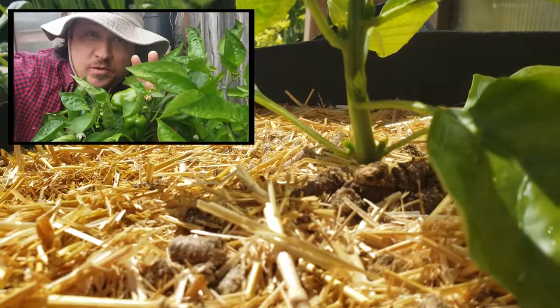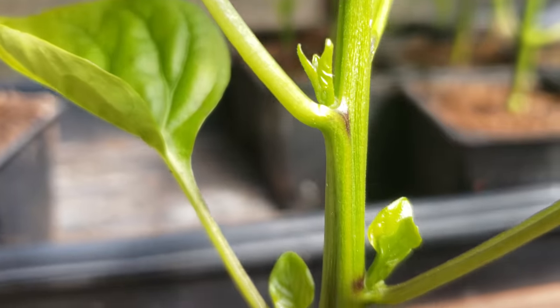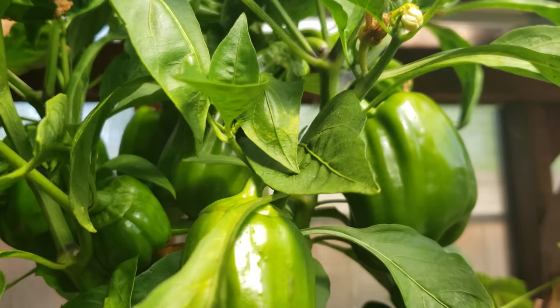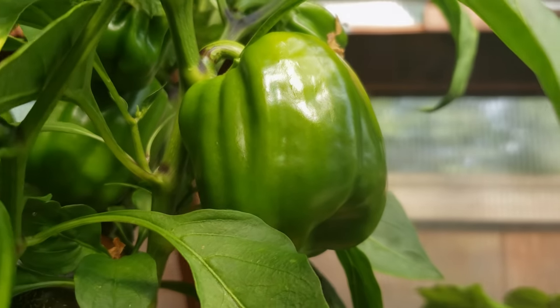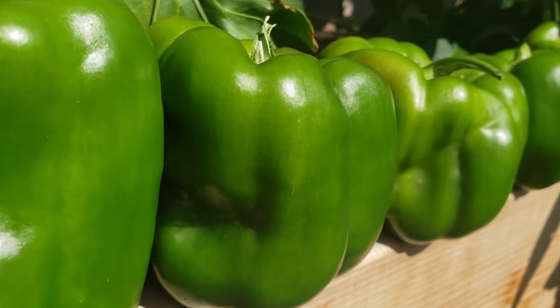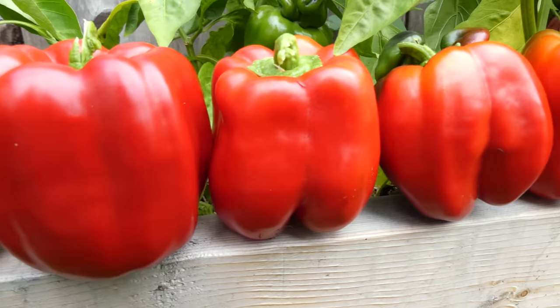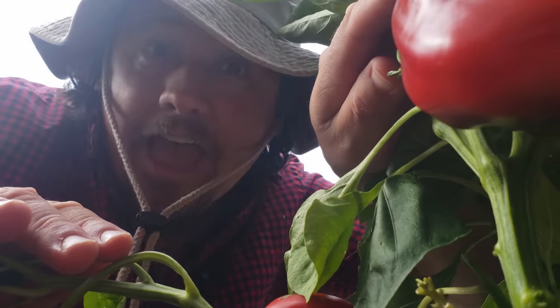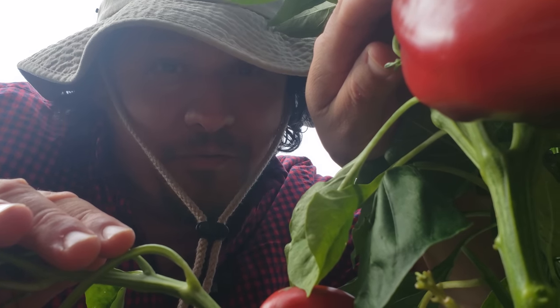And this is done times two because there's always two lateral meristems waiting to branch out on each node. So a simple act of cutting off the leader can actually double the growth of your pepper plants. That's pretty crazy. The theory proves out — the plants branch like mad and double the growth should mean double the peppers, right? Well, not so fast. Let's look anecdotally at how I perceive the growth and production of the 36 pruned pepper plants versus the non-pruned ones, and then we'll get into the hard numbers to get a more concrete answer.